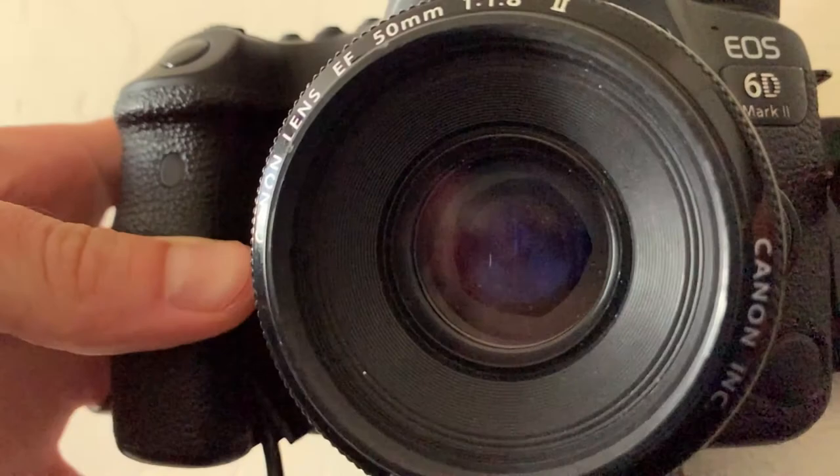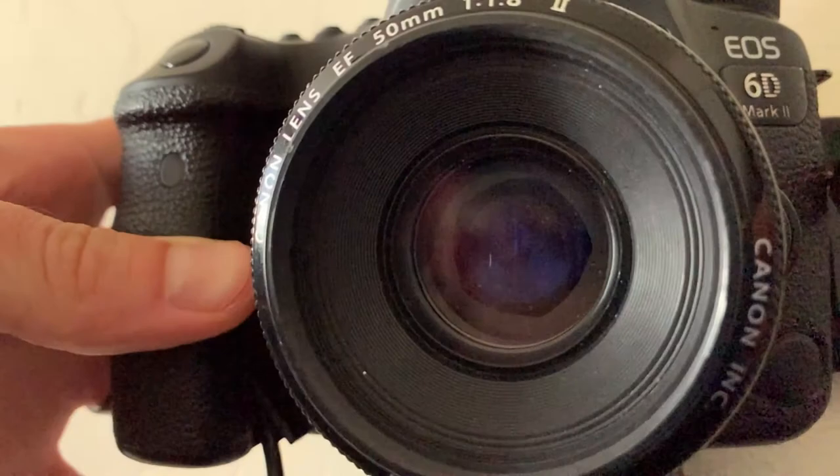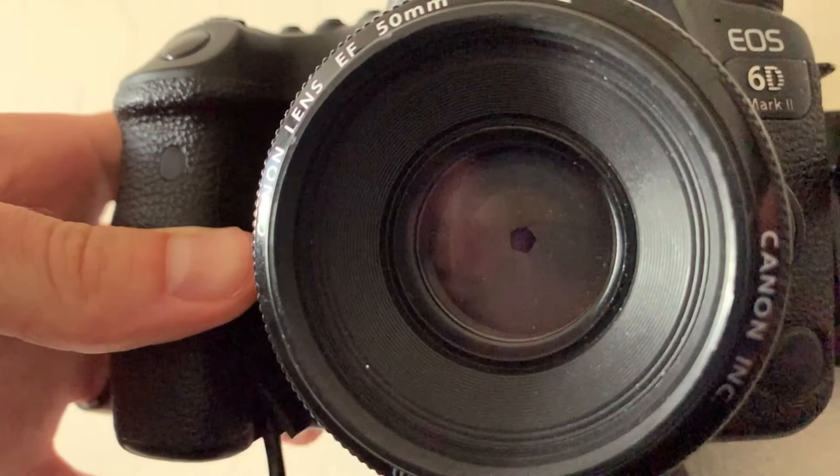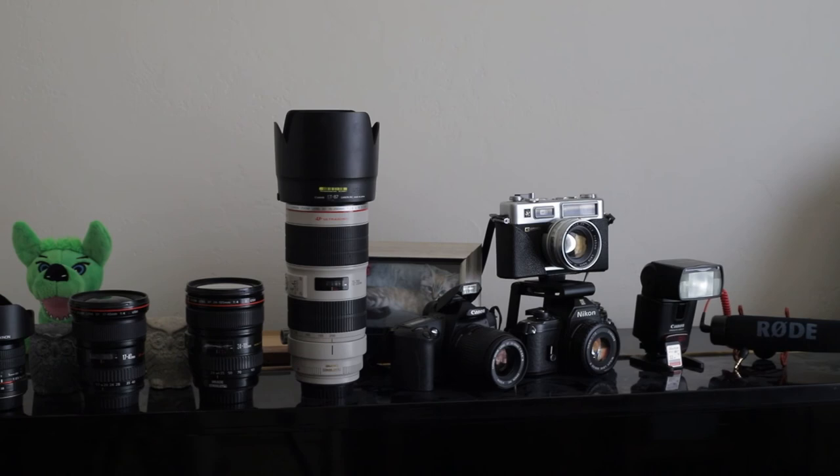Finally, we'll take a closer look at what the aperture stop looks like as it changes in size. The aperture stop determines the size of the on-axis ray bundle that travels through the optical system, which in turn defines the amount of light on the sensor. I hope you have enjoyed this brief introduction to the single-lens reflex camera and photographic imaging lenses. If you have any questions, please feel free to leave them in the comments. Thank you very much for watching.